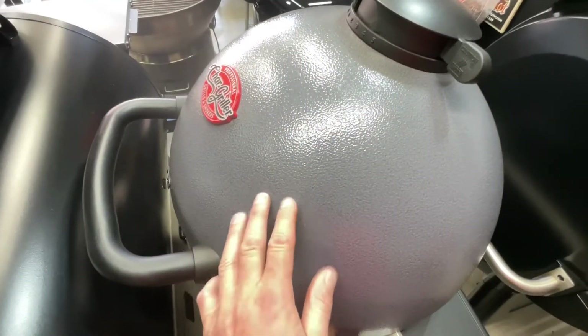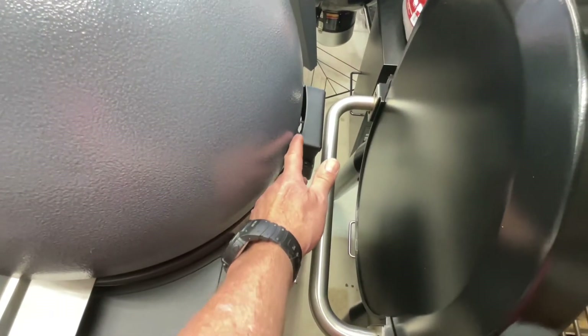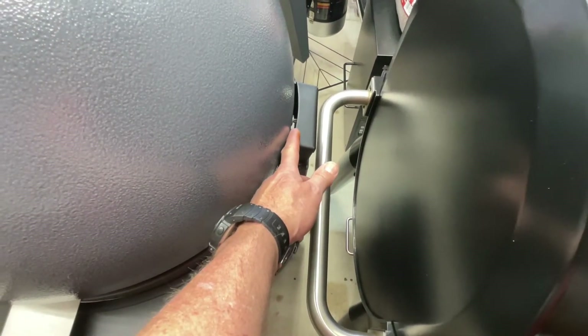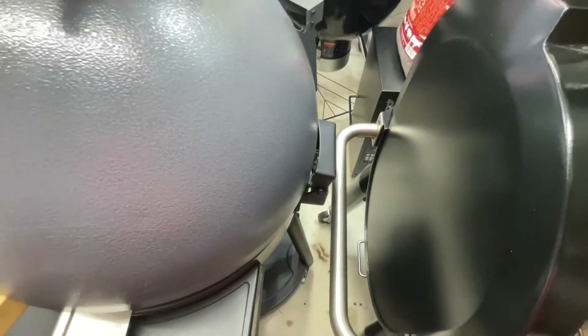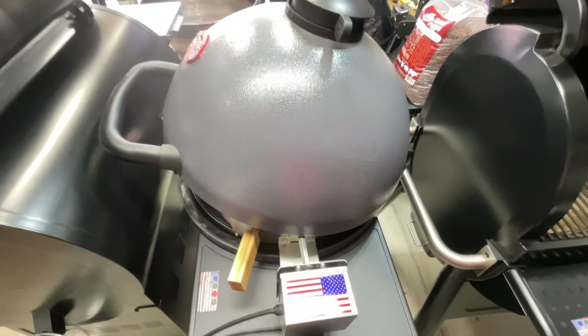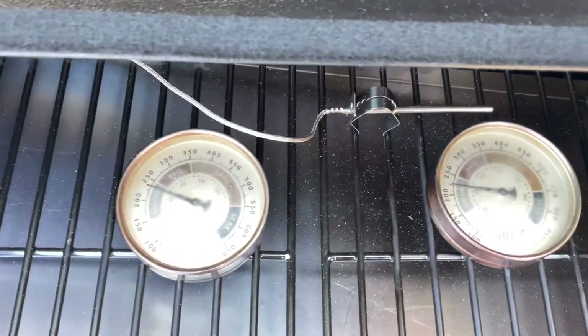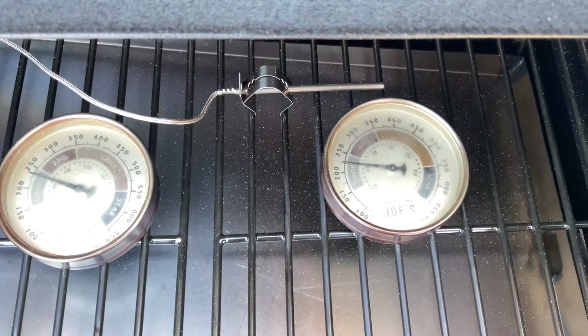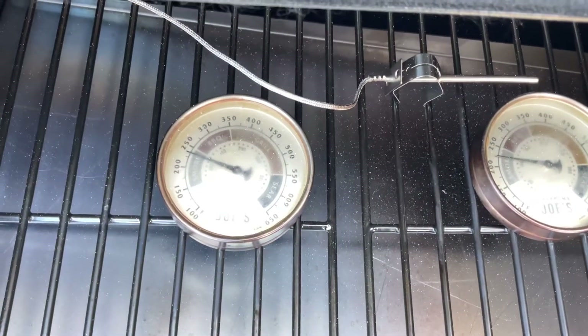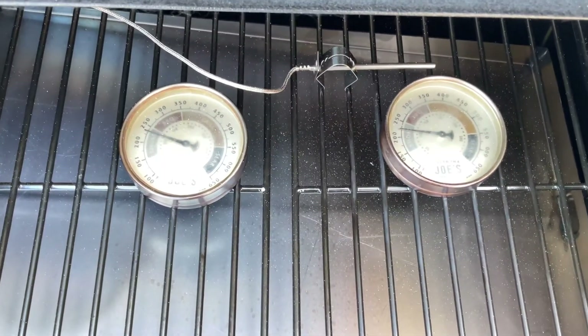On the Auto Kamado, the probe goes right through the lid, and when you put the lid down it's right at grill grate height. This thing is pretty gosh darn accurate when it comes to temps — 225 right next to the probe and about 235 away from the probe.